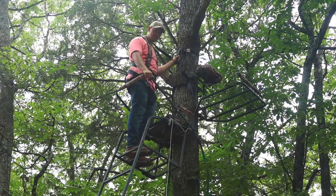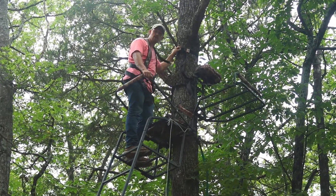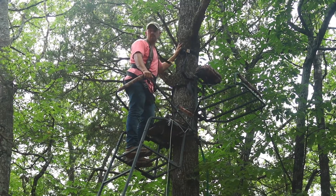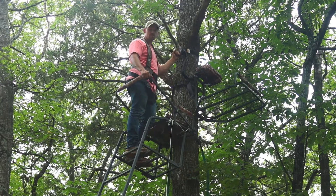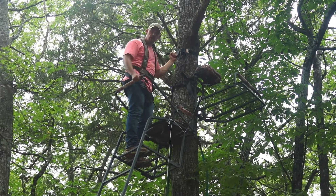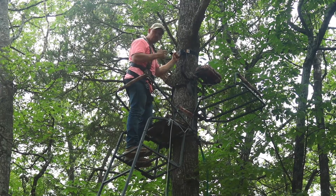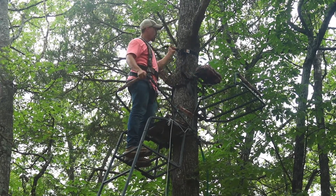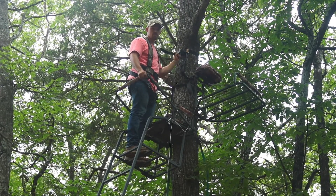I touched on safety a little earlier — another big thing is to make sure you have a safety harness at the top of your tree so you're always hooked in. If anything were to happen or you lose your balance, you're hooked in and can regain your footing on the ladder. Especially for camera guys or guides stepping from stand to stand, always be harnessed in and hooked to the tree so nothing bad happens.